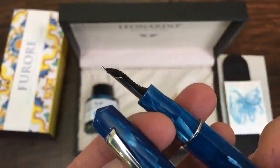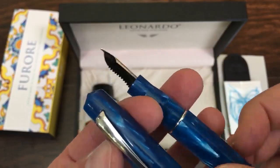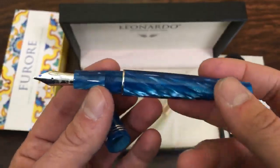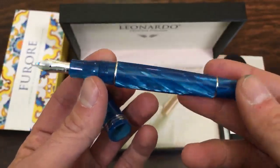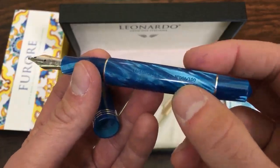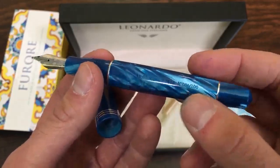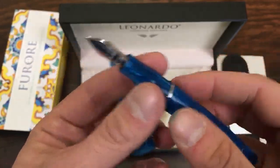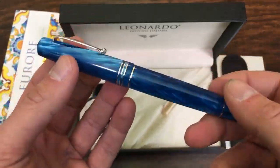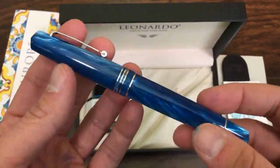It has a beautiful S-curve ebonite feed and it's a very wet writer, as we'll show in the writing sample soon. The pen is a piston filler, and it's limited to 100 pieces — this is number 86. We also have number 98 in stock, so we probably got in at the very end of this edition. There's probably not too many left of these guys.